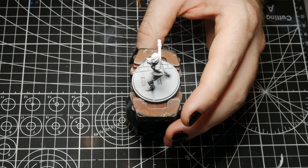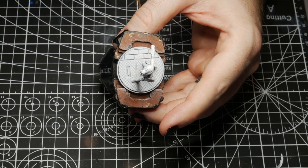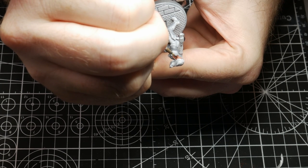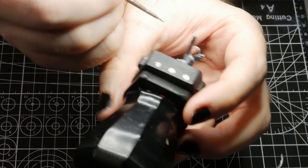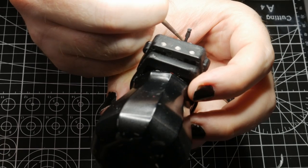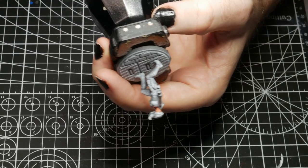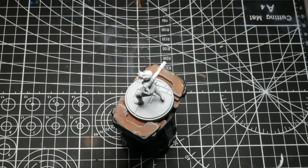Now I'm going to try and do an eyeball with the Pro Acryl Black and I'm just going to do my best to get this black in the center of each eye and just put a dot in there. It's definitely not the easiest, but hopefully — wow, I actually don't think it looks too bad. I'm not ashamed of how it looks, actually. So we'll go ahead and start moving to the next piece here.